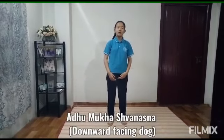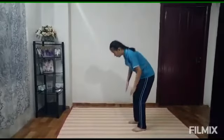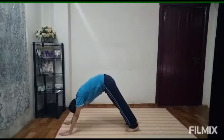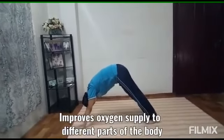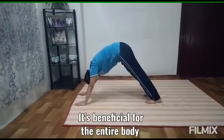Fifth pose will be Adho Mukha Svanasana, Downward Facing Dog. Make your legs straight like this and you can stay for around 15 seconds. This helps to improve the supply of oxygen to different parts of the body. It's beneficial for the entire body.